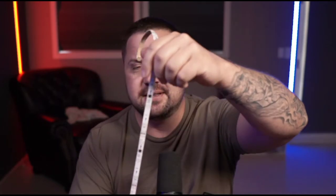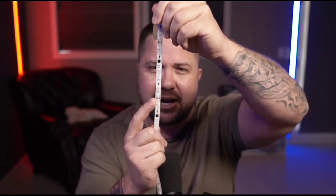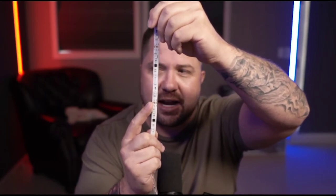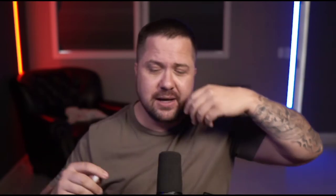Something else you need to know is for this LED channel, right where my index finger is, there is a copper 3-pin connector. You can actually trim it as long as you cut it right on that spot. Just remember the copper 3-pin connector — you can trim these to fit your individual needs. I really like these; they work for me.